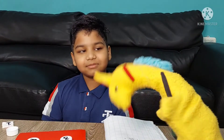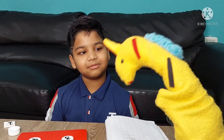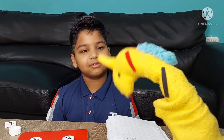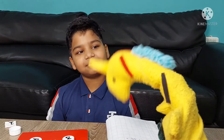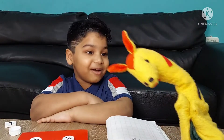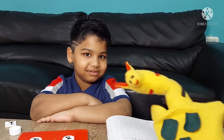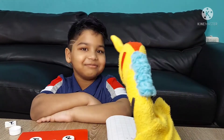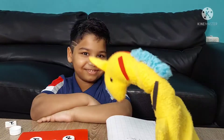Wow, Mitansh! Superb! It made the addition super easy. I always forget to carry. Can you tell me from where you bought it? I didn't buy it. I made it. Oh really? Are you kidding me? You made it? Can you tell me how you made it?